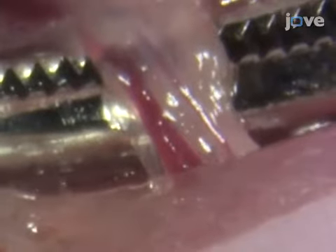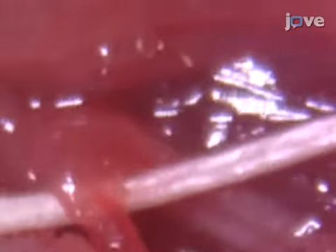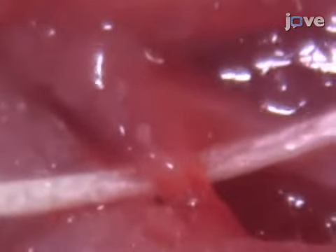Once the angled forceps are in place, further separate the iliac vein and artery from the surrounding tissue, keeping the vessels on top of the angled forceps during the dissection. When the vessels are clear, use the straight forceps to deliver the tip of a 4-0 silk suture to the angled forceps and pull the suture slowly and gently beneath the vessels. Both the iliac common vein and artery should then be held up by the suture.